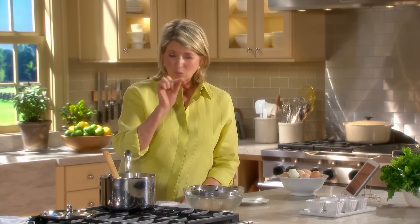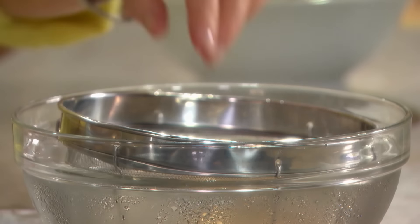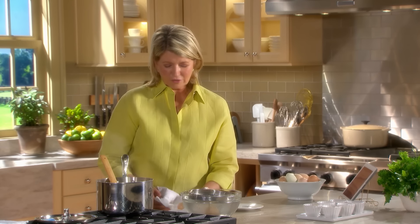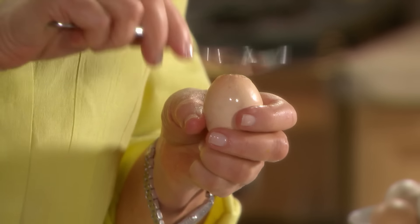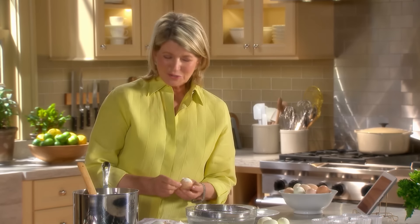To remove the shells, start at the broad end of the egg, which is generally where the air pocket is. Older eggs are easier to shell than freshly laid eggs, because very fresh eggs have a smaller air sac in them. That little white membrane shrinks as the egg ages, so peeling a fresh egg can be difficult. Dry it off and start at the broad end. With the back of a spoon, just crack the shell. Once you find the little air sac, the eggs are easier to peel.